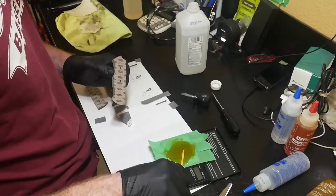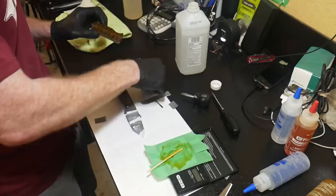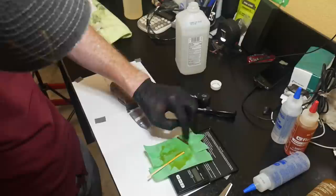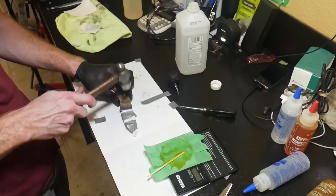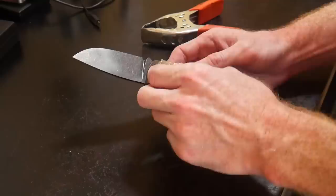The first step in every glue-up is to clean off all components - I'm using rubbing alcohol. Then I start lathering on my G-flex epoxy. To get the Corby fastener lined up I make sure to put a little G-flex inside the counterbore where the head of the Corby will be, and I'm very careful not to get any epoxy into the female side of the Corby fastener because this could cause problems when mating the two halves together.